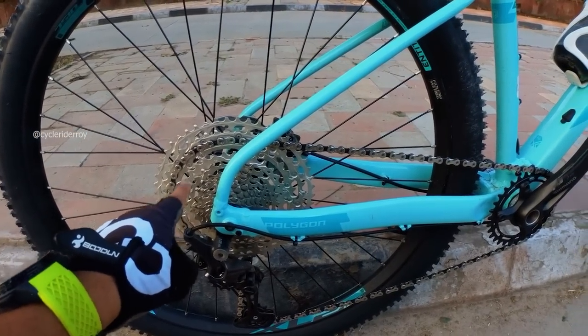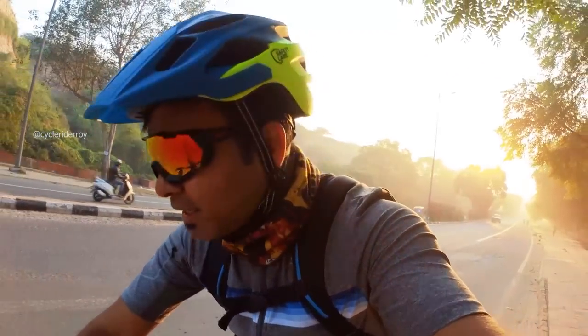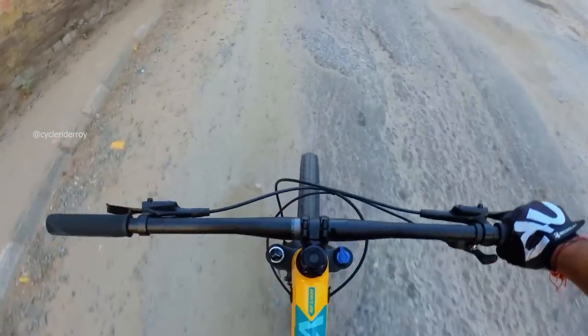I currently have the gears set at number 10, and up front we have a 32-tooth chainring. So I'm climbing at a 1x10 combination and so far I have no problem — one hand on the camera and one hand on the handlebar. Here is the difficult part where the steepest gradient is, and you can see single-handedly things are quite easily operating.